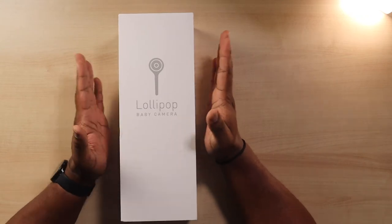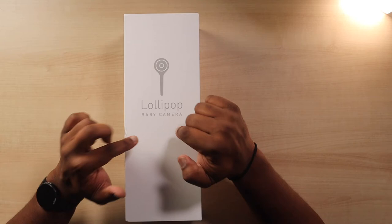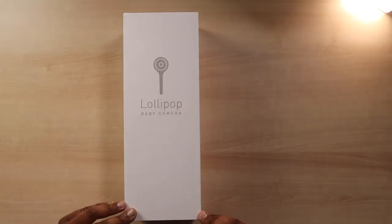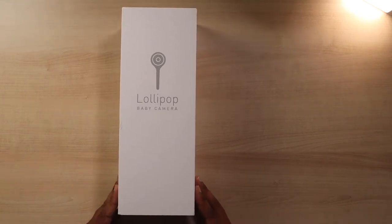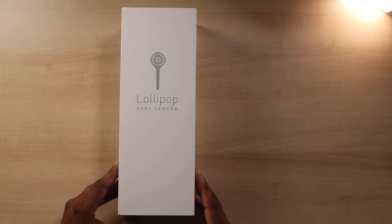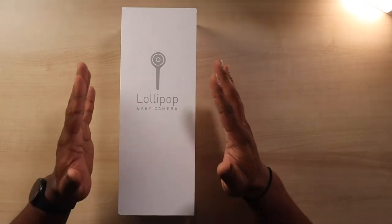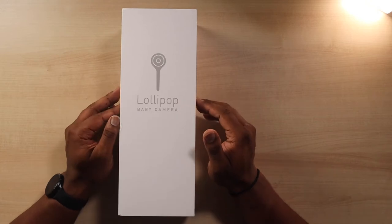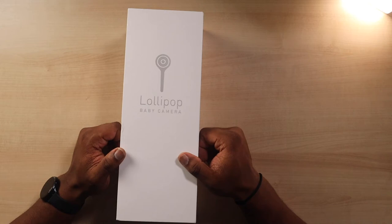So what we have here is the Lollipop baby cam. We found it online — we were looking at a lot of options because as parents you've got to figure out how to protect your babies the best you can. A little camera goes a long way making you feel better about the safety of your kids when you step out of the room. We picked the Lollipop because it's probably one of the best bang-for-your-buck baby monitors you can find on the market.